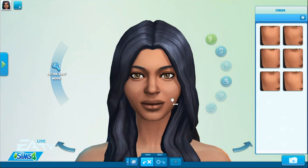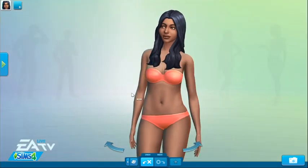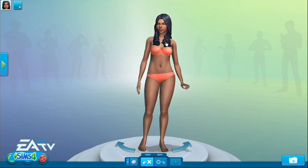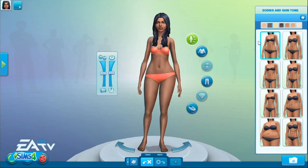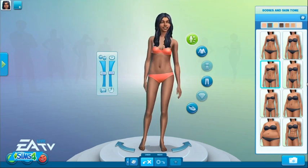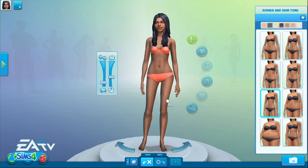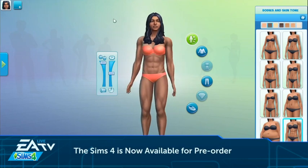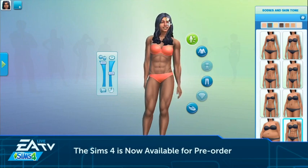Just like those face presets to change the bone structure, we also have pre-made body shapes, because not everybody is built the same way. We have a bunch of different body shapes you can start from, but you're not locked to them. If you want to fine-tune the details a little bit more, you can just reach right in and do that to get the exact shape you're looking for. And check out her abs!